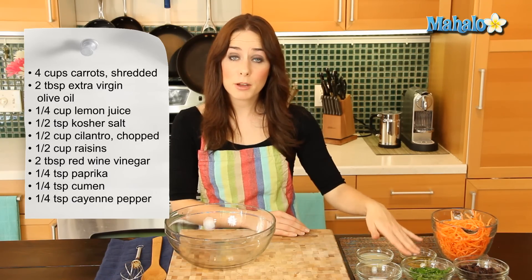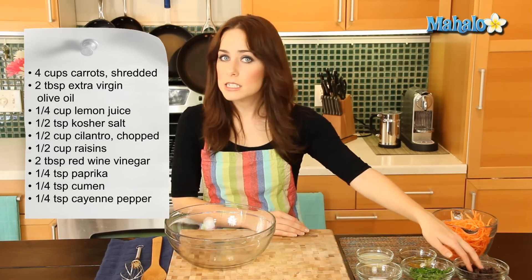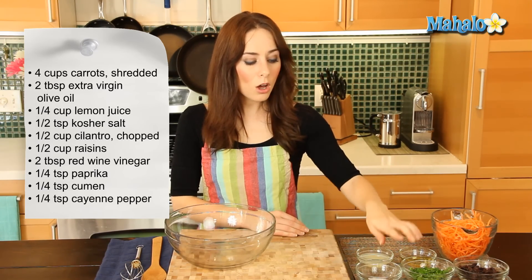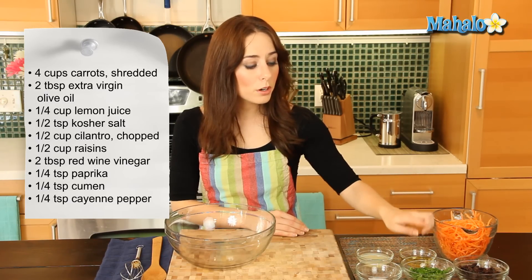Then I have half a cup of fresh chopped cilantro. Half a cup of nice plump raisins — it's going to be so yummy. Also 2 tablespoons of red wine vinegar. And then a quarter teaspoon each of paprika, cumin, and cayenne pepper.